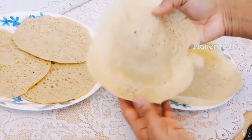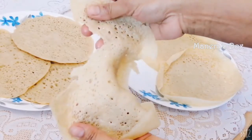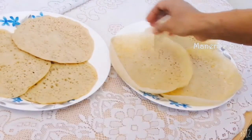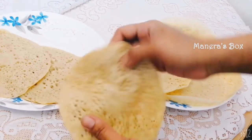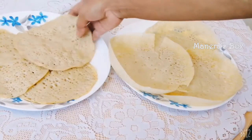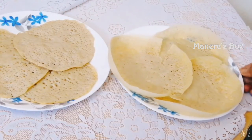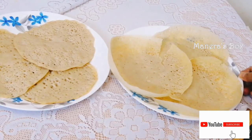If you are ready to cut the chapati, you can make the chapati very well. If you want to use any side dish, please try and share it with your friends, subscribe, like, and comment.